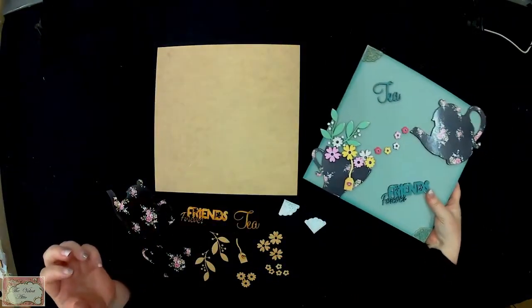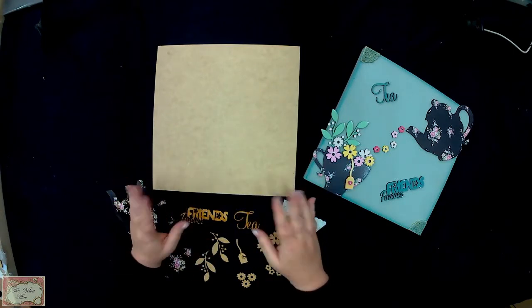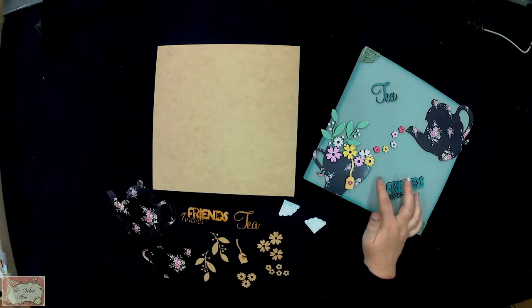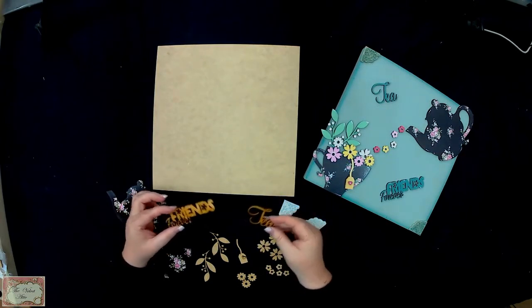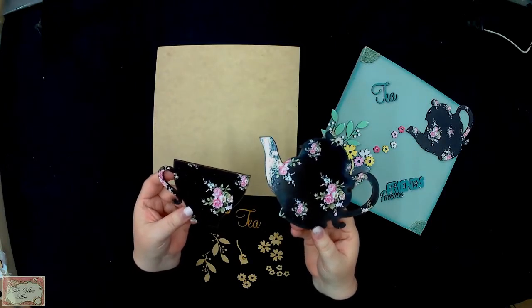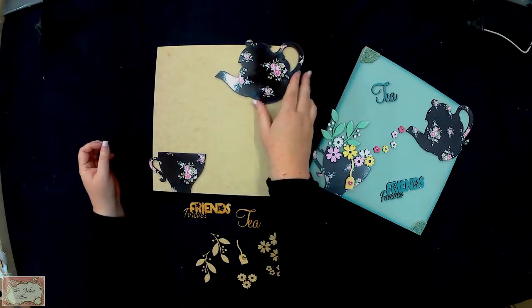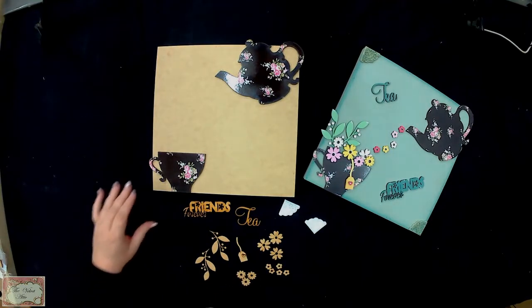I'm going to show you what comes in the kit when you receive it. Basically you get your 27 by 27 wooden square canvas made out of MDF, which you can base coat — you can use chalk paint or acrylic. I used our new Powder Mint color and then our Teal color for the Friends and Tea lettering. There will be no paints, glues, varnishes, or paintbrushes included in the kits, but I'm sure you've got paint at home — and if not, you're welcome to order those extras from us or our stockists.